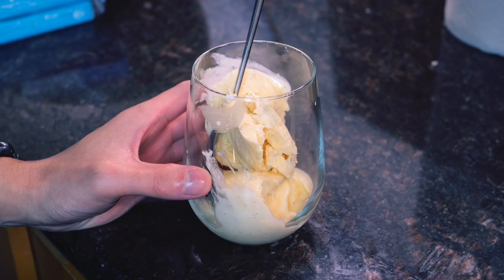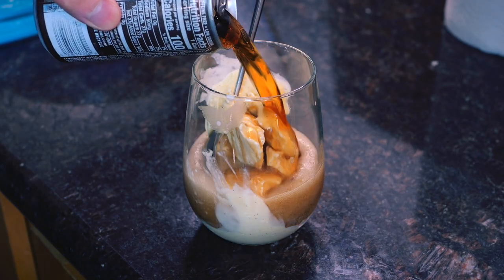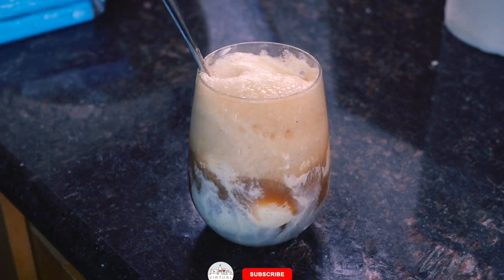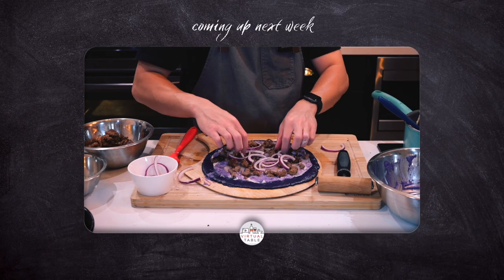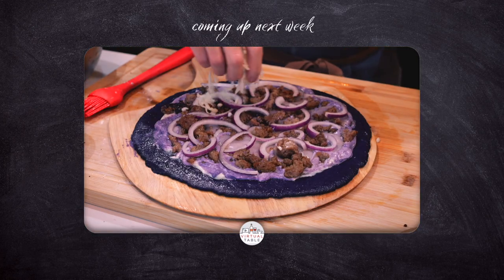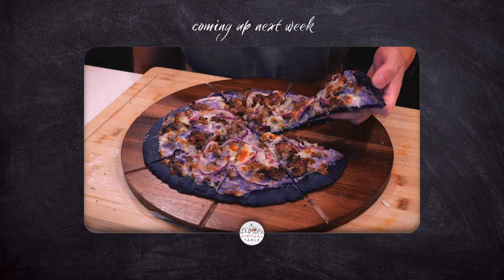Thank you so much for watching and remember, here at our virtual table, we make this a place to inspire and learn. If this video inspired you to make this, or if there's a certain way that you make this dish, let me know in the comments down below. Make sure to hit that like and subscribe button and hit that bell to stay tuned for next week's video, where I show my take on ube pizza. See y'all in the next one.